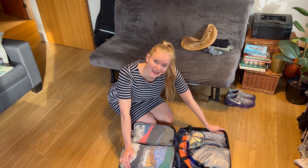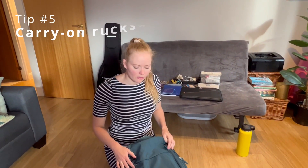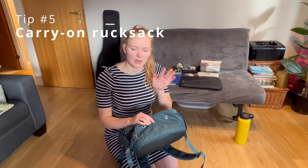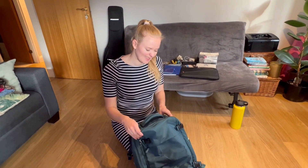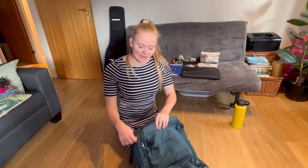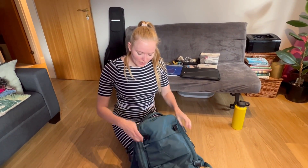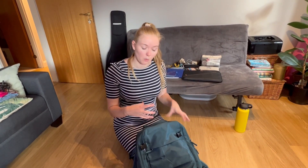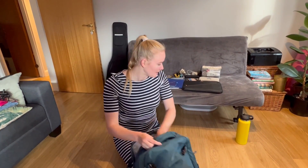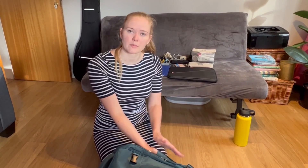I'll now show you what my rucksack looks like, which I use when travelling — or if I'm going for a shorter period I just pack everything into the rucksack. This is my travel rucksack. There's a compartment for dirty clothes in the bottom, smaller compartments on the outside for easy access, a middle compartment for clothes, an outer compartment good for shoes, a waterproof seal, a padded compartment at the back for electronics, and a side area for water bottles.